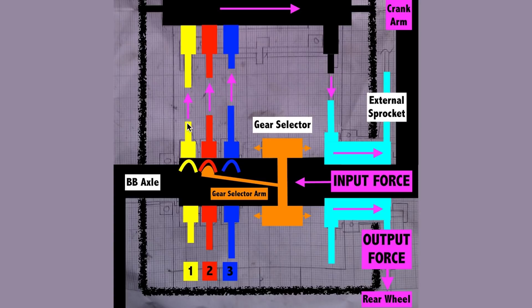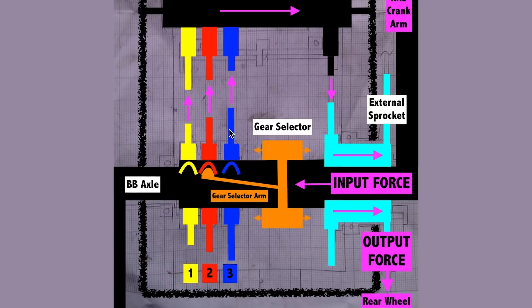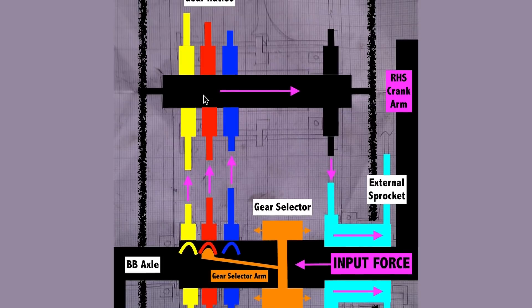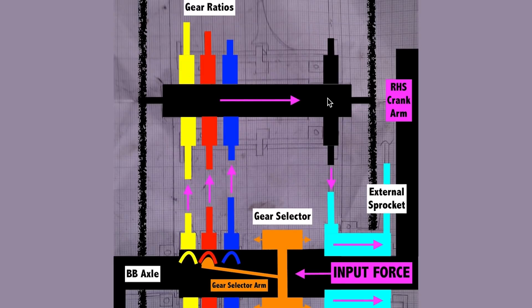The first gear provides the lowest drive gear ratio, and the third gear the highest. Your pedal power now travels via one of three chains to the next set of sprockets on a separate axle, which then turn a sprocket on the opposite end. All four of these cogs are welded to the axle, which means that all four chains inside this gearbox spin when you pedal.